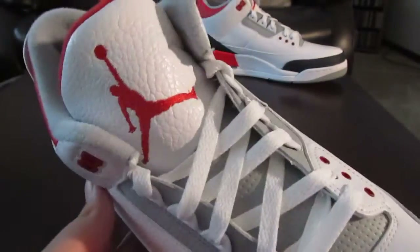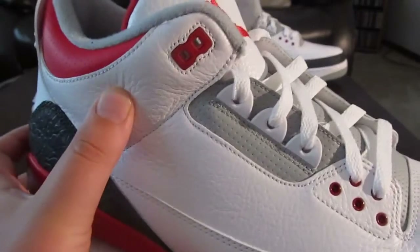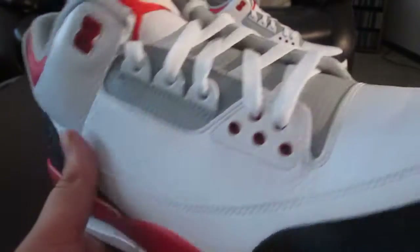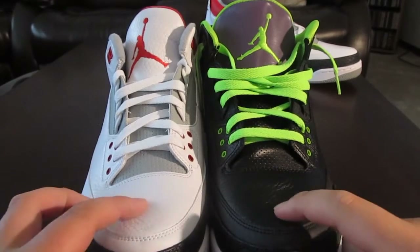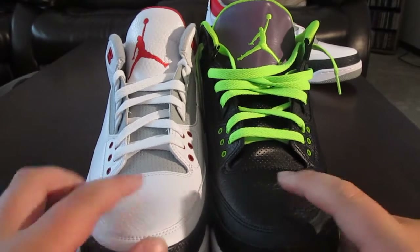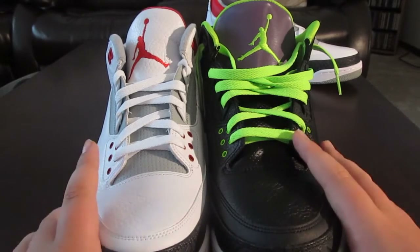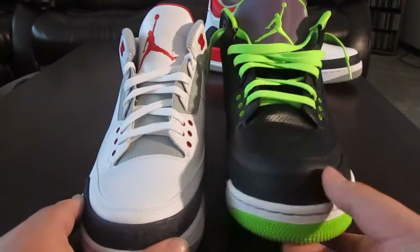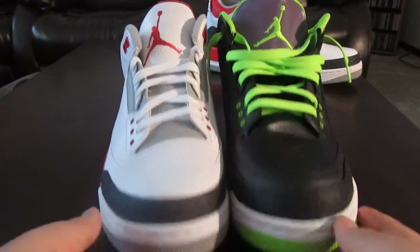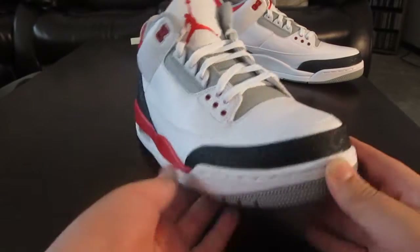You see it's an all white tumbled leather. The leather is actually very nice — see how buttery it is there on the side panel. Let me compare this to the Joker 3s. The leather is very similar, of course color differences, but this is more buttery. And then the tongue is not patent leather — it's tumbled leather. Both have black elephant print.